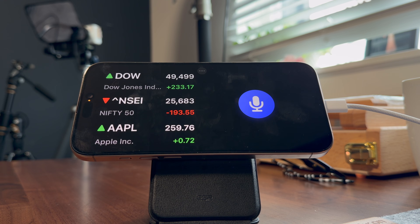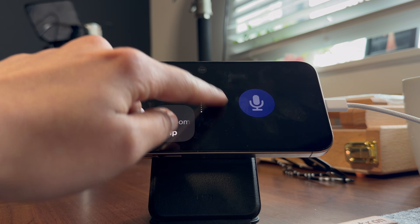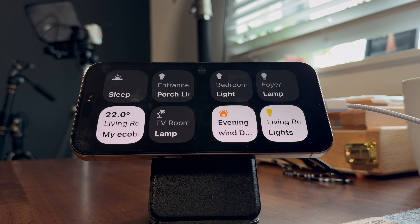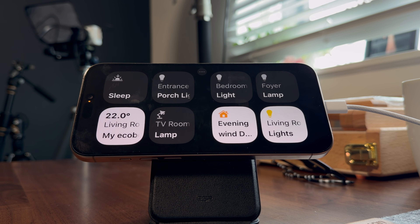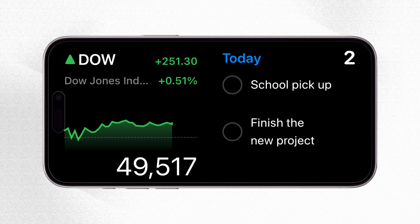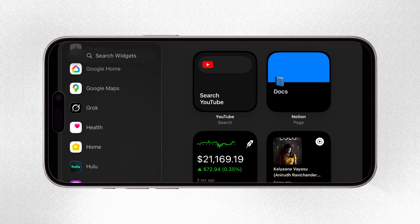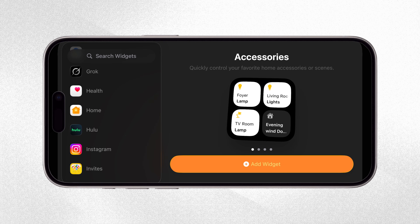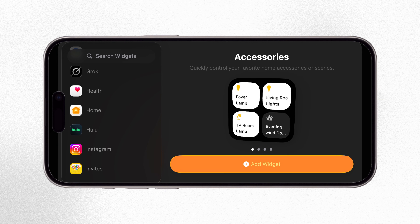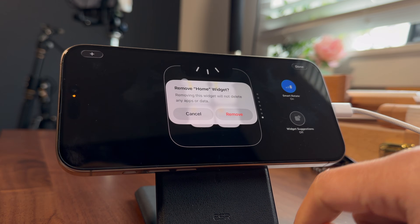One of my favorite ways to use StandBy mode is as a quick smart home control panel. When my iPhone is charging sideways, I can add Home widgets to StandBy and control things like lights, fans, AC, or smart plugs without even unlocking my phone. It's surprisingly convenient, especially when I'm working and don't want to open apps. Long press on the widgets page, tap the plus icon, scroll down to select the Home app, and you can select the accessories widget to control lights directly from there.